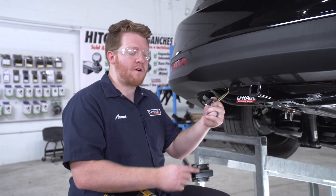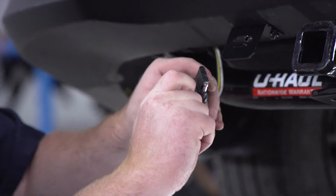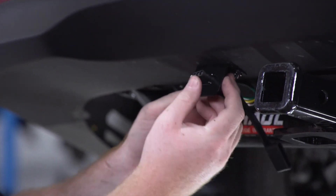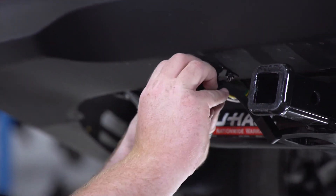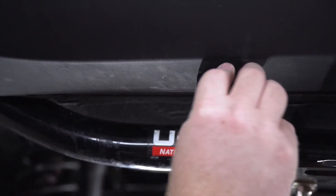Now we're gonna take our four-flat harness, put the dust cover on, bring it into our bracket, and then put the dust cover on.